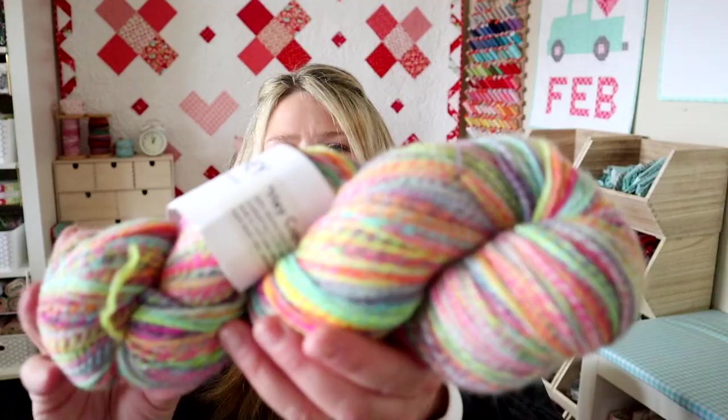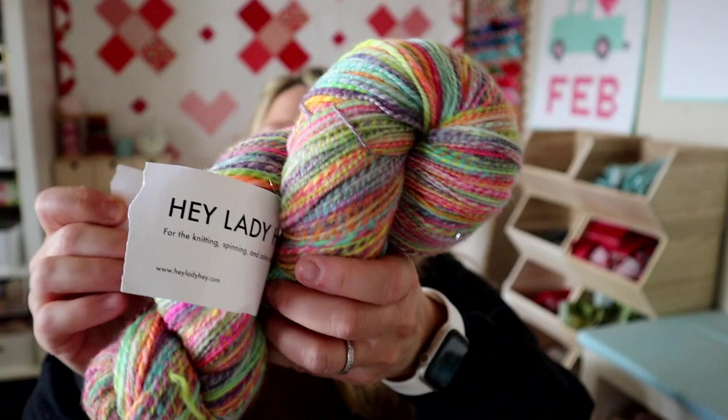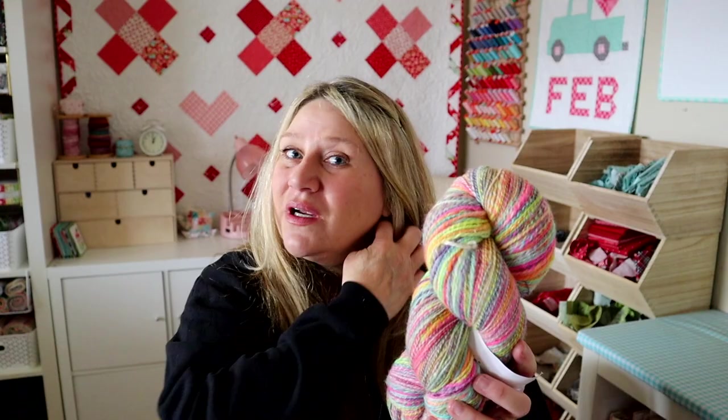This one is super fun and colorful — it's called Hey Cupcake from Hey Lady Hey. I don't know if she's still dyeing fiber, but she had really fun bright colors. I think this would be an adorable shawl or scarf, and it would also be really cool to do in colorwork if you had a neutral tone and used this as the pops of color. I spun this early on so I don't know how many yards it is — I'd have to re-skein and recount — but it's actually quite a bit and it's a pretty chunky skein.